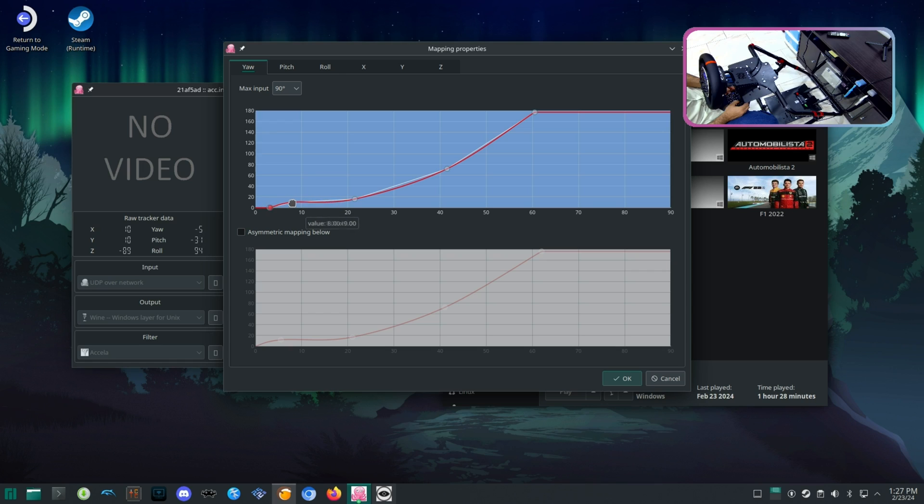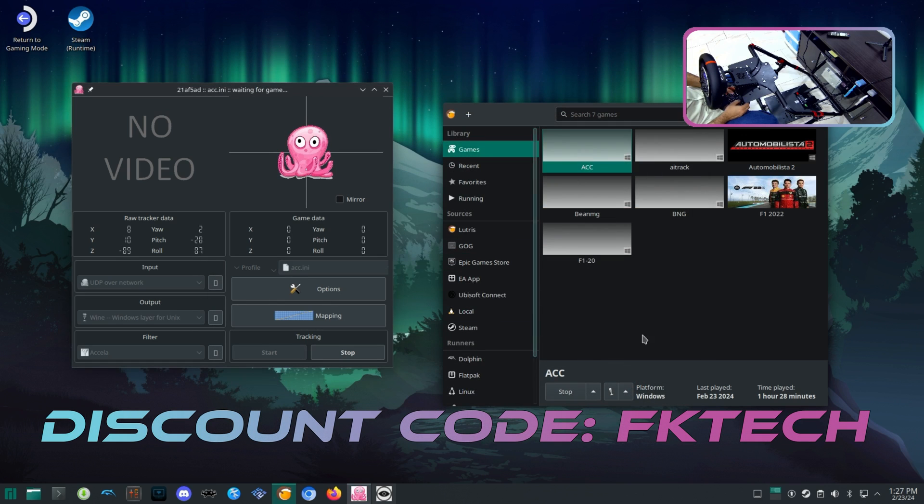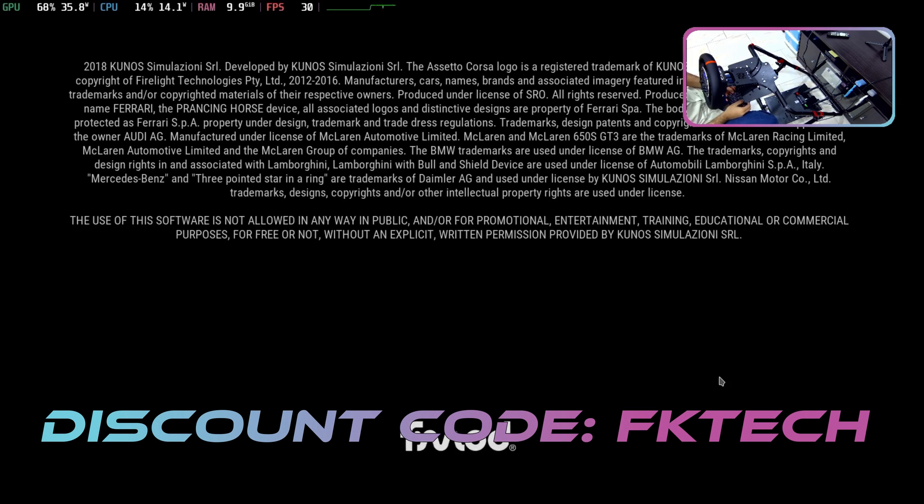For full disclosure, I would like to inform you that Camus have sent me this C5 bundle to test and get it supported on Linux operating systems. Camus is giving a discount for anyone planning to buy Camus products. You can use the link in the description or use discount code FKTECH to get 5% off on all your purchases.